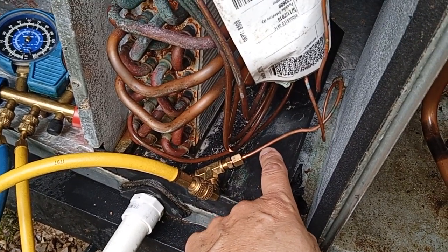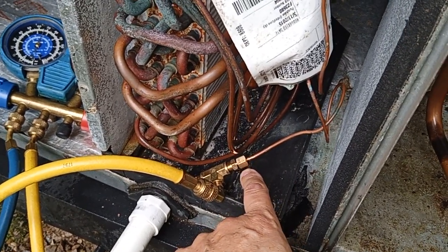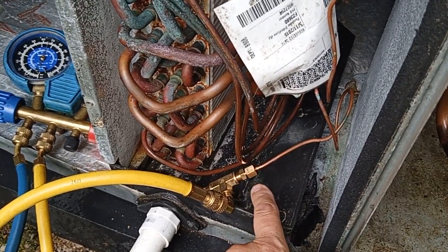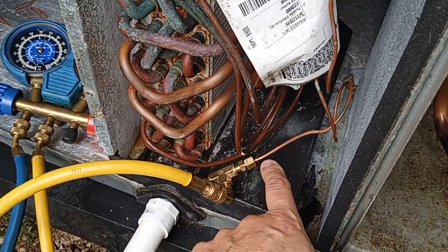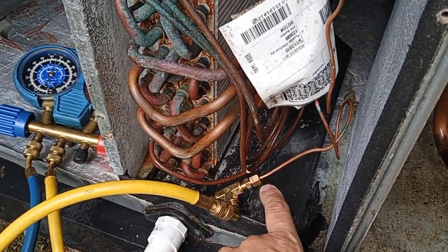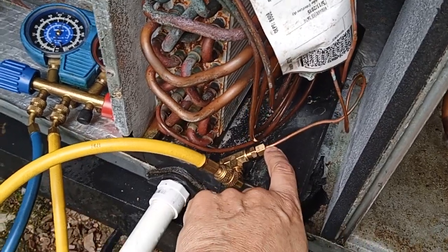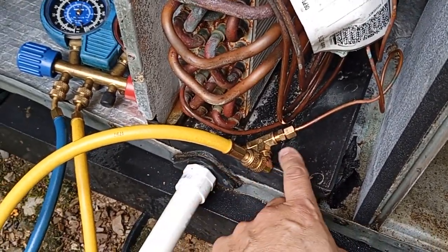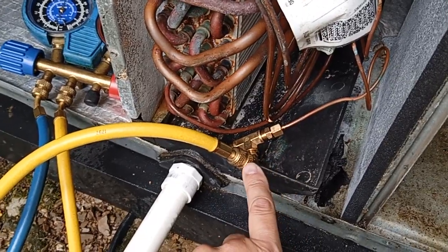That 0.109-inch tubing goes into a one-eighth compression ferrule. The ferrule will not tighten down and clamp and seal on that 0.109, so I tighten as best as possible to hold the ferrule in place, and then solder the back side of it. It works perfectly — brass fittings from eighth-inch pipe out to the quarter male flare.